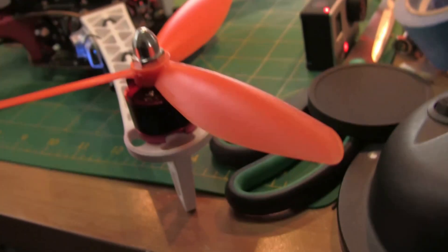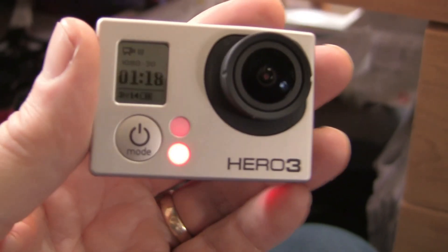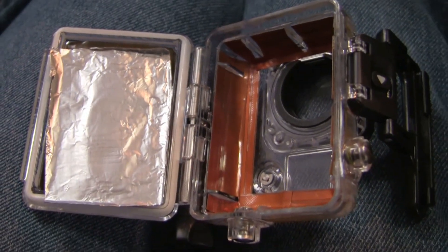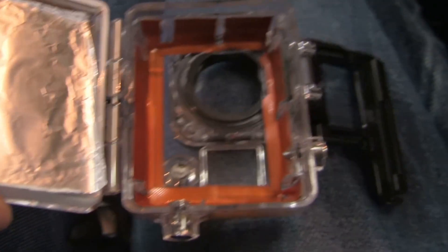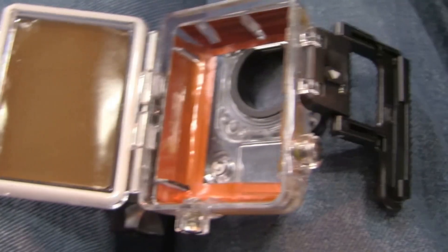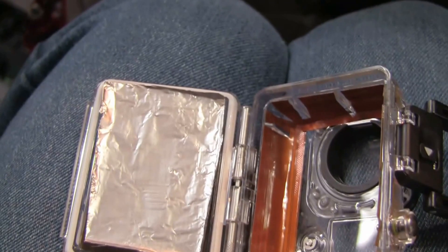So there you have it — the RF noisy GoPro Hero 3. Good fix: a homemade RF shielded GoPro case. Hope this helps.